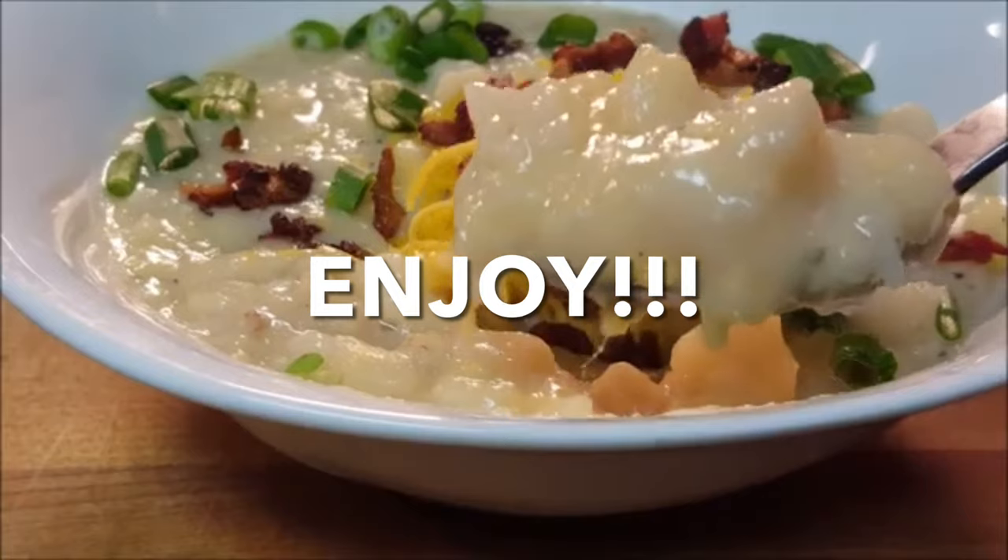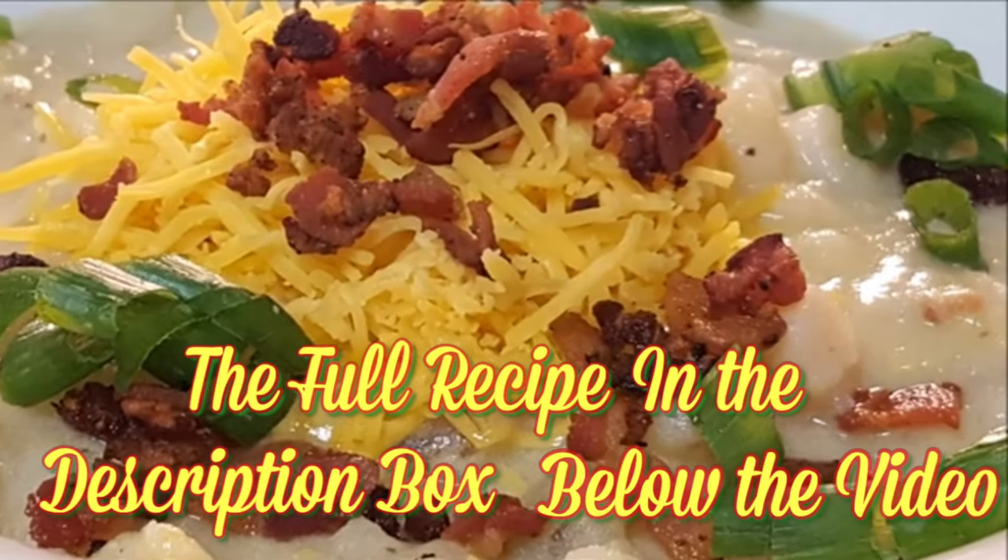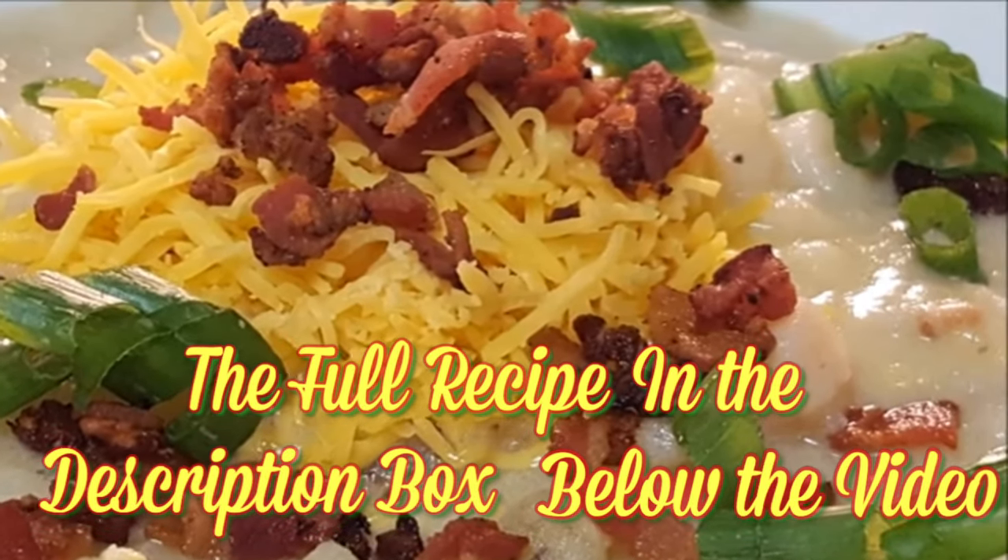Serve it up and enjoy. Thanks so much for stopping by. Leave a comment — I'll answer every one of you. But till next time, bye-bye y'all.